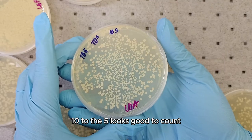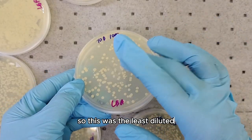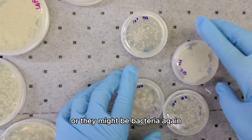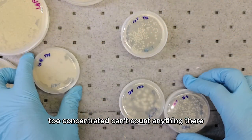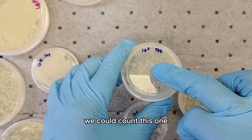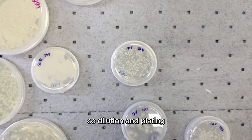The 10 to the 5 looks good to count — you can see individual colonies — but I would probably choose 10 to the 6, which is the least diluted in this set. These are all different microbes; they might be fungi or bacteria. For another set: 10 to the 4 is too concentrated, 10 to the 3 possibly countable, and 10 to the 5 shows individual cells, so we could choose 10 to the 5 or the 10 to the 4 for counting. That's serial dilution and plating.